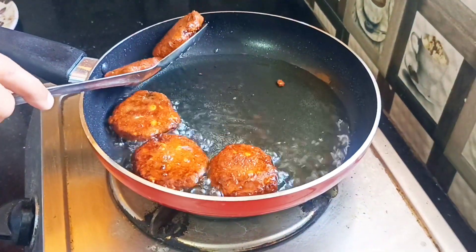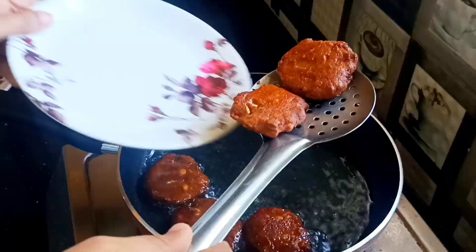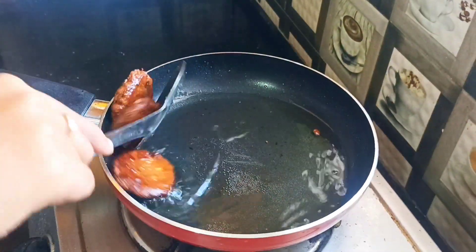You can add a brown color. It's soft. Let's mix it in a plate.